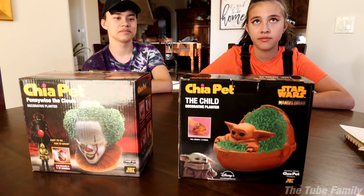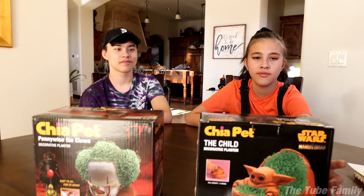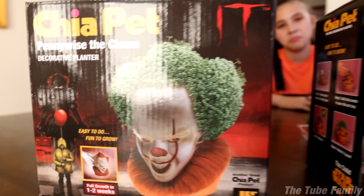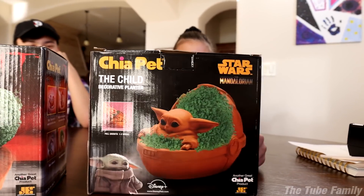Hey guys, we are back. We started these Chia pets at the beginning of the month — it's now been about 30 days. Are you guys ready to see what it looks like? So to remind you guys what these are supposed to look like, here are the pictures — we got Pennywise and the Child. Which one should we look at first? This one's better. Three, two, one!